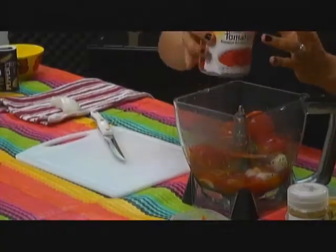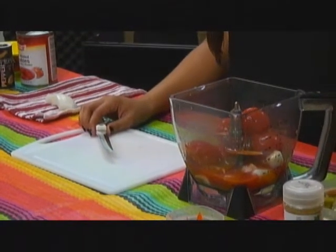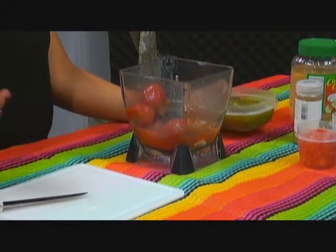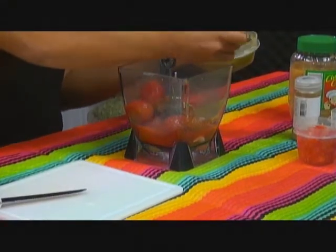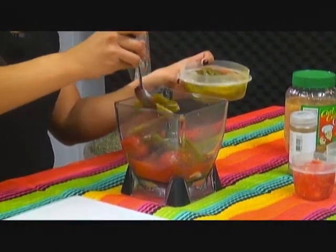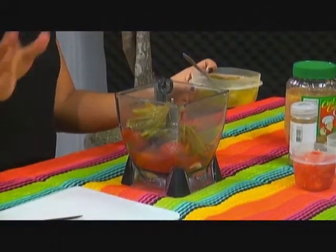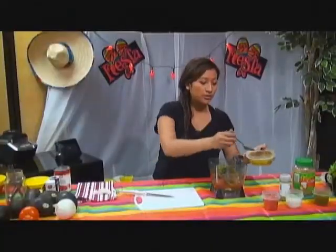Then go ahead and add the jalapeños. I like to use the pickled jalapeños because they have a lot more flavor, and you get to decide how much spice you want. I like to do about two to three spoonfuls, depending on how hot you want it. And if after you're done it's not spicy enough, you can dice some on the side and add them at the end. You can also use some of the juice.